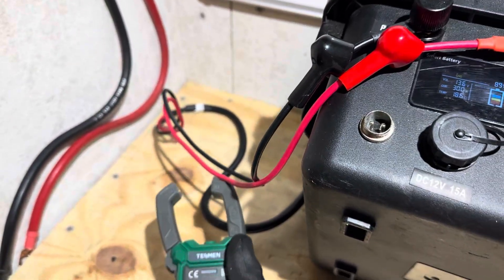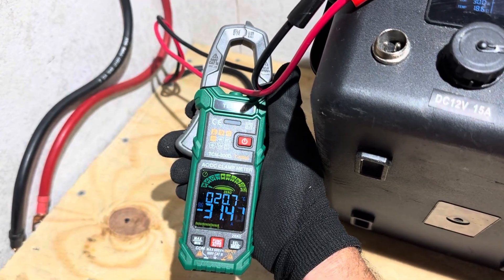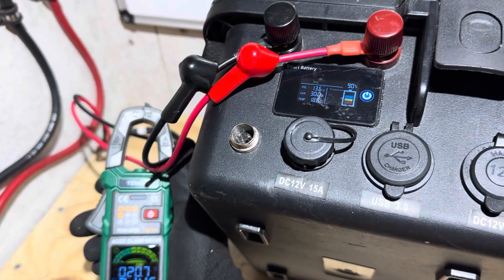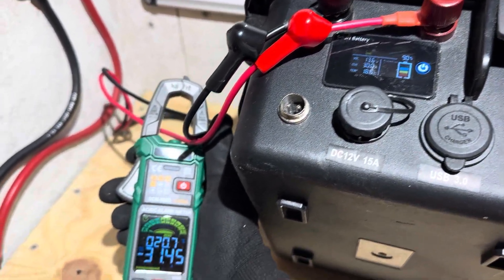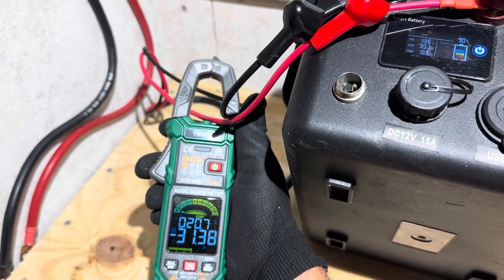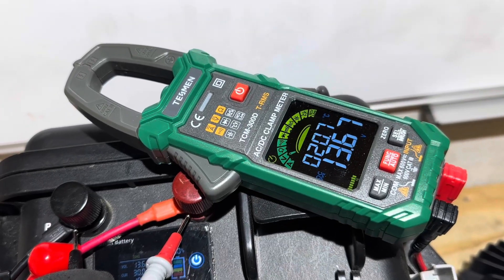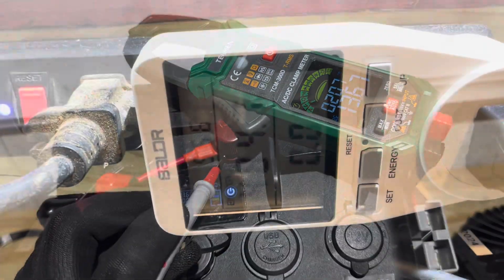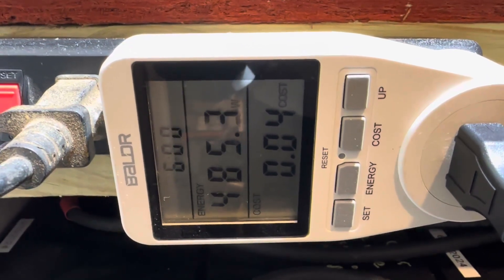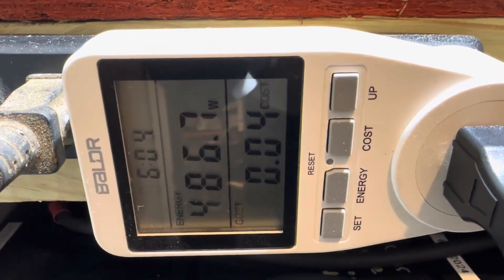Clamping the meter on, we're getting 31.4 amps going into the battery. So which do you want to go by — the built-in or the clamp meter? We're going to go off the clamp meter: 31.4 amps at 13.67 volts. After the charger ran for a few minutes, we're around 45–47°C on the charger, so we'll split the difference at 46°C.